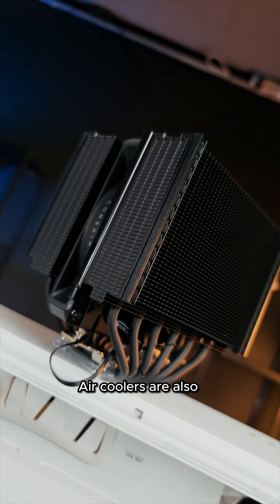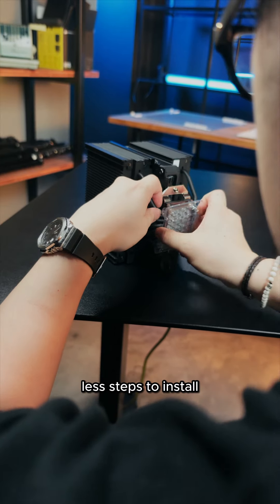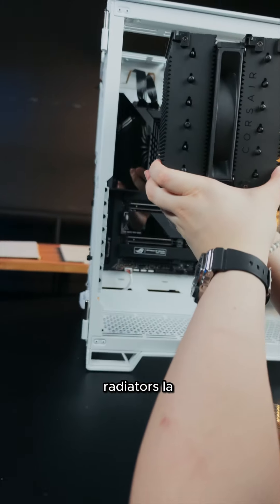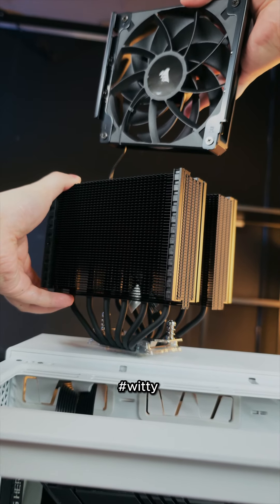Air coolers are also usually cheaper and not as bangsawan as this Corsair A115. Don't worry. Air coolers take less steps to install — you just need to install the cooler itself. Don't have to install radiators lah, fans lah. You can even remove the only fan with only your hands. Hashtag witty.